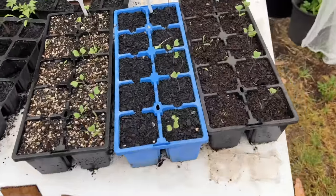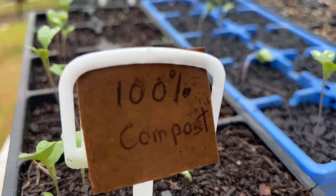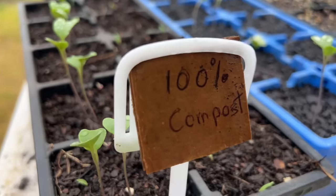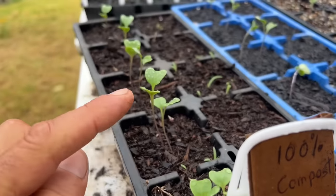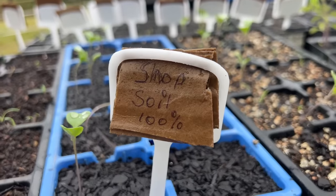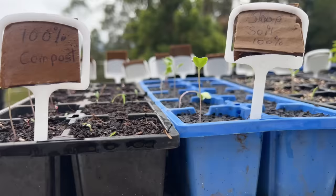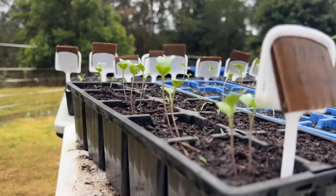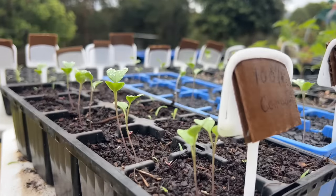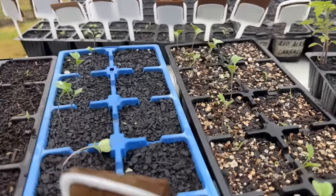There's another test here. I planted some broccoli seeds — I know broccoli is not supposed to be planted now but I had tons of them — and that's 100% compost. You can see they're all coming up, but this is soil from the shop and they seem to be coming up too. The ones coming out of the compost seem to be bigger and healthier, and then I've got 50/50 here and they're all coming up as well.